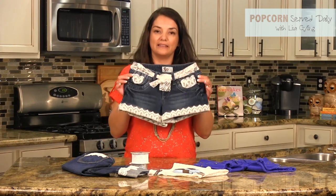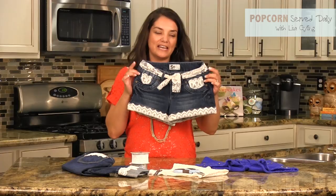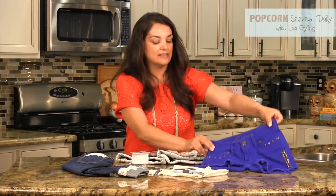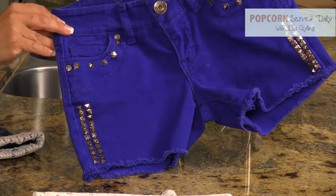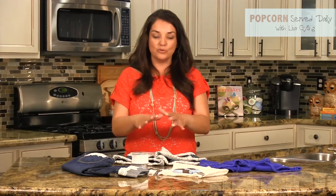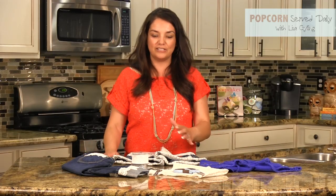So we added some lace to the bottom of these shorts and even made a little belt. And we added studs to these blue denim shorts. They're so cute. You can use this as inspiration and just make your own in whatever style suits you.